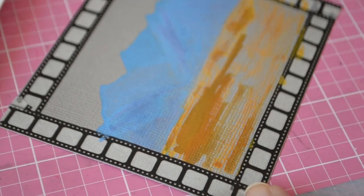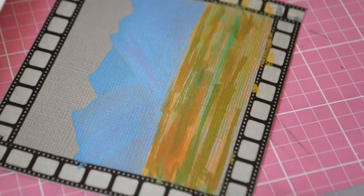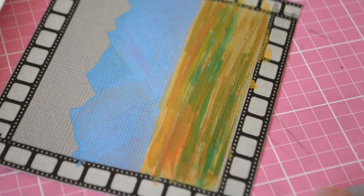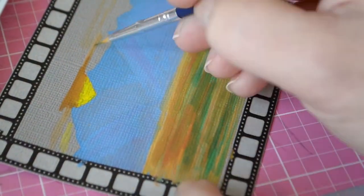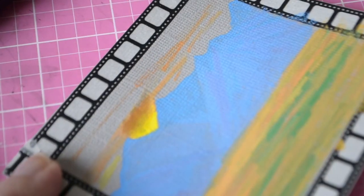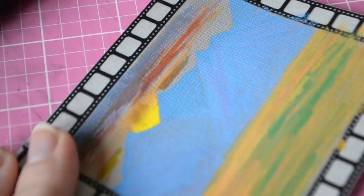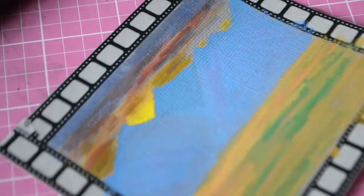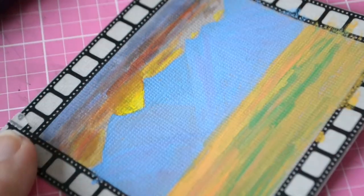I went ahead and painted a little landscape. I had something like sunrise in the spring in the mountains in mind — sunrise is my favorite part of the day. I tried painting something very simple and didn't put a lot of detail in. The brushes were kind of good for detail work or small miniature-type work.